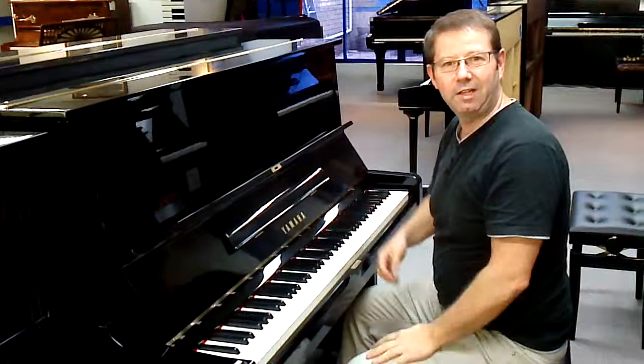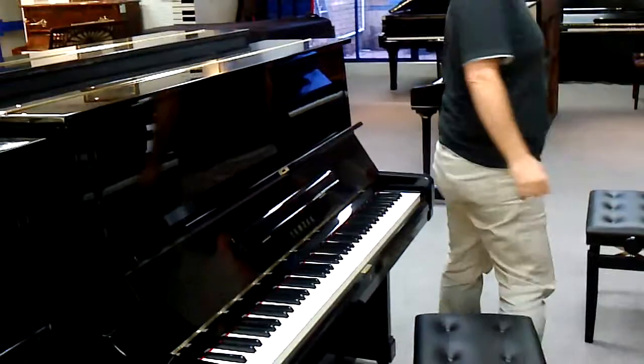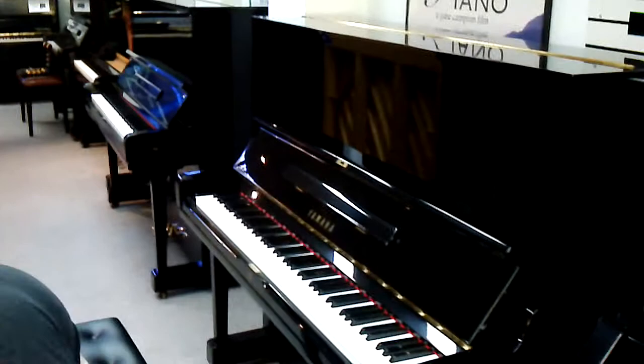Now the next one I'm going to play you is this piano, which is the U3M, which you're interested in. Have a listen to this one.